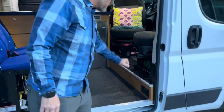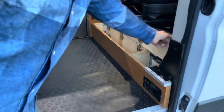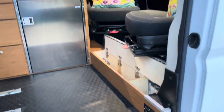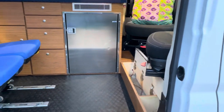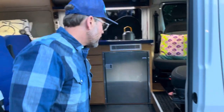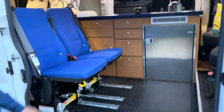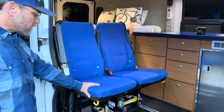In order to have a foot rest when you swivel the seat, we created a little platform which also doubles as a cubby. Storage, storage, storage is what we really tried to do — maximizing every little space as much as possible. We have our propane CO2 detector right there, coin flooring, and then we have our two rear seats.